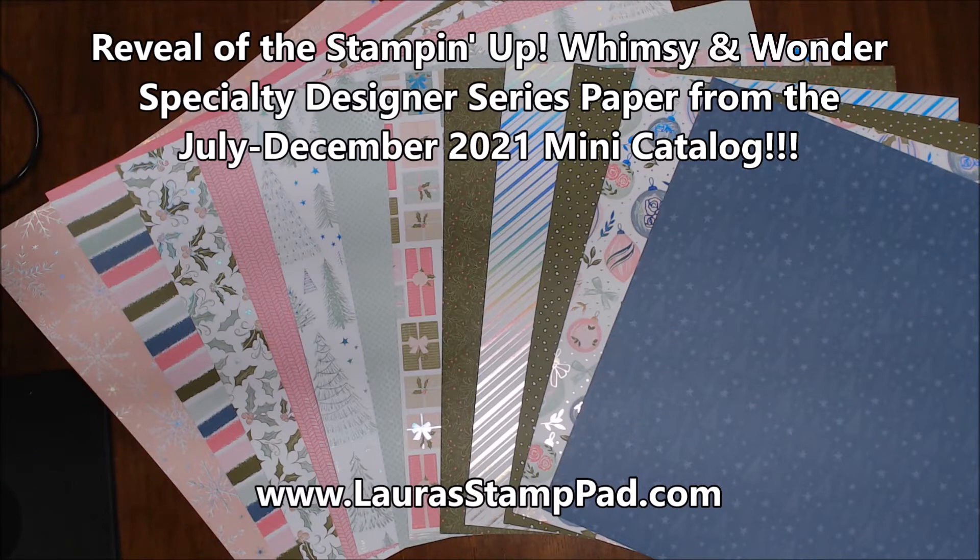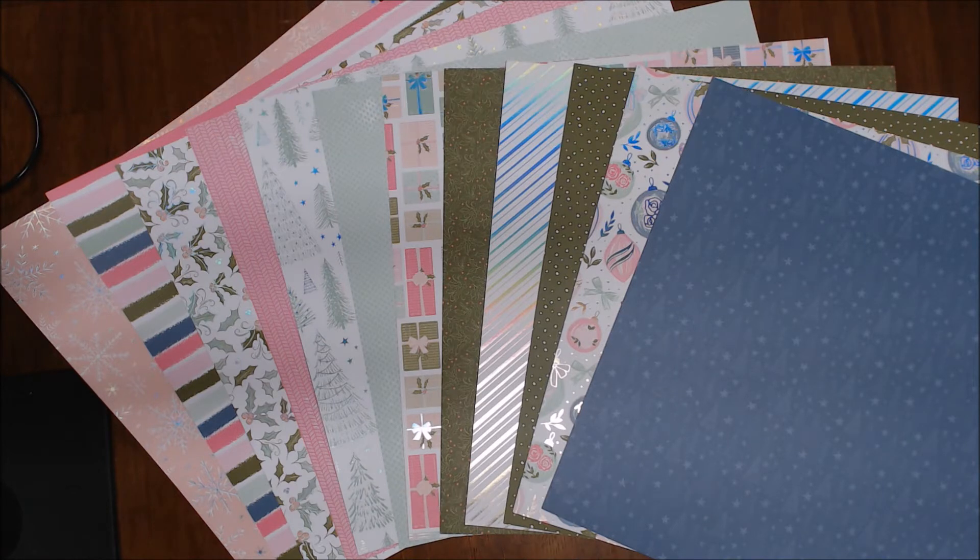Hello Stampers and welcome to Laura's Stamp Pad. Welcome back to another fabulous designer series paper reveal. This one is the Whimsy and Wonder 12 by 12 specialty designer series paper in the Stampin' Up! mini catalog July to December. This paper pack is so mind-boggling for me.